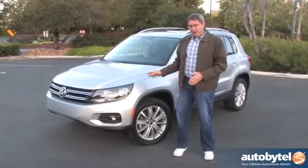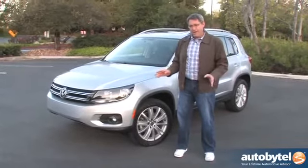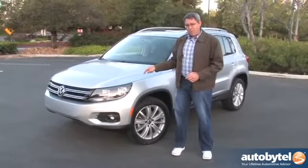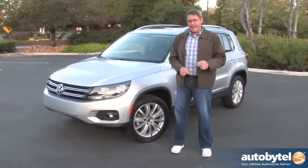Having spent a week schlepping my family around in this vehicle, running all over LA, I'll tell you: I would buy this with my own money — except for one very important thing, and we're going to get to that in just a little bit.